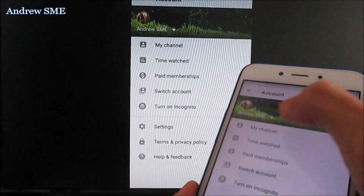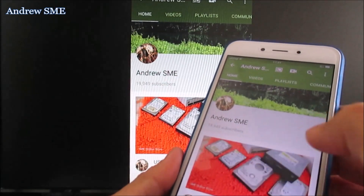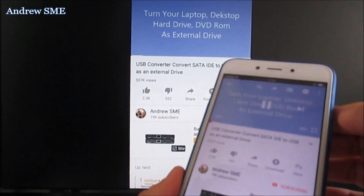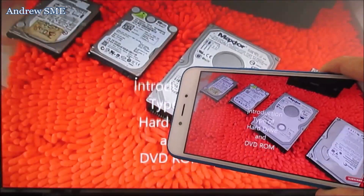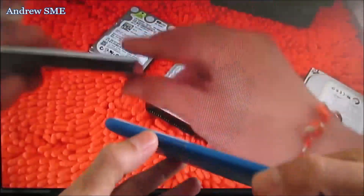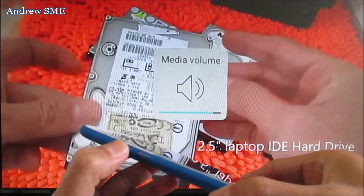From here you can play YouTube, and the sound is also mirroring to the big screen. You can also control it from your phone.